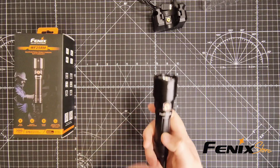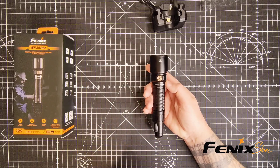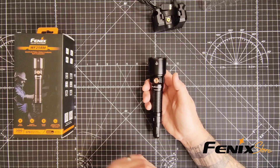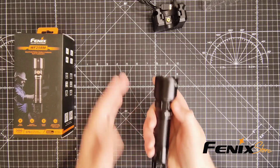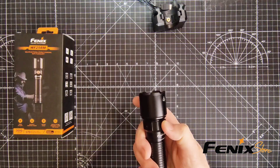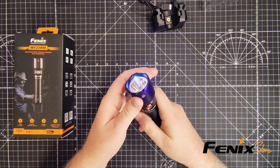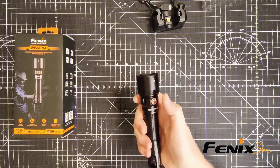The UV light is a standout feature — the 365-nanometer UV light is incredibly useful for industrial applications like non-destructive testing, leak detection, and even forensic work, believe it or not. It adds a whole new level of functionality to this flashlight. To get to your UV mode, double-press the button three times quickly — there's your UV mode. Simply hold the button back down to turn it off.